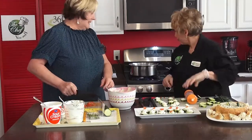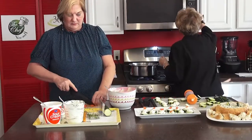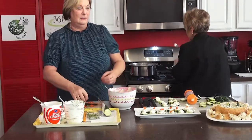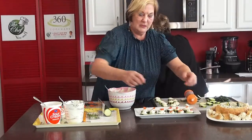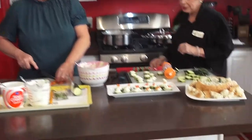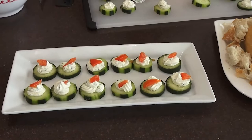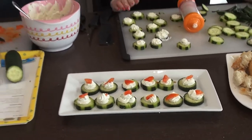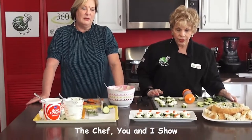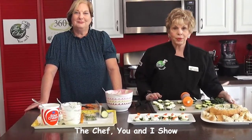I need to check on our pasta — I think it's done, the timer went off. We're going to take the pasta out in a second. That's an easy peasy appetizer. It's light, it tastes good, you can top it with different things. It could be really colorful and cute for Christmas time. Pop one in your mouth! We'll be right back after these important messages on The Chef You and I.